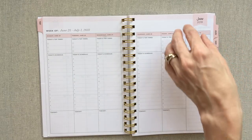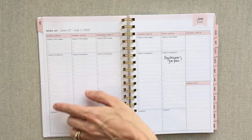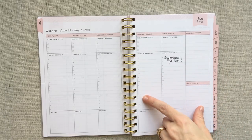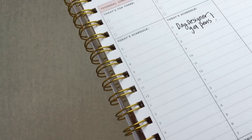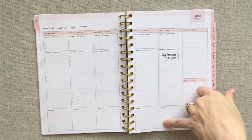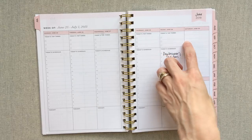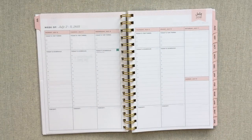The monthly layout has a Sunday start but the weekly spread has a Monday start — that's typical. You have your top three and then Today's Schedule going from 6am to 7pm. You can use it for timed appointments or make it your own and use it for to-do lists. I like how the times are written in a really light gray color so they don't take over the line. Then you have a Tonight box at the bottom — you could use it for dinner, workout, recording or tracking whatever you need.